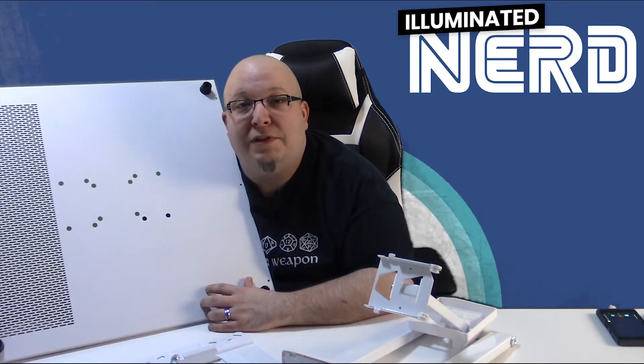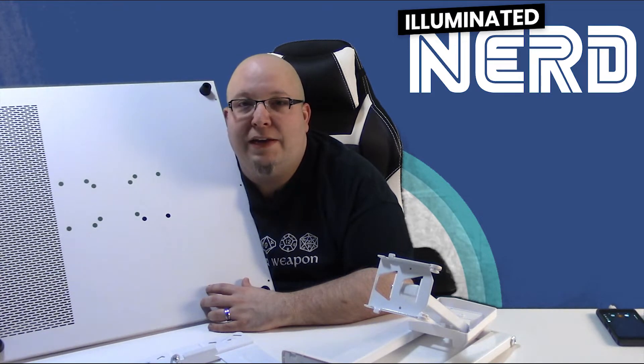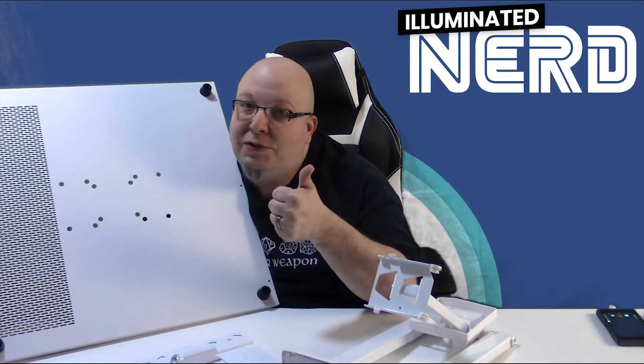Hey guys, Steph the Eliminated Nerd. Today we're talking about VESA mounts and the VESA standard — what that means and how you can attach your monitors, TVs, and computers to VESA mounts. Let's get right into it.